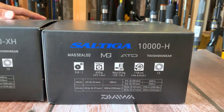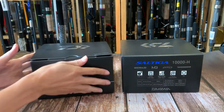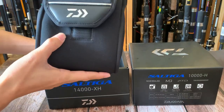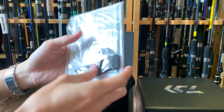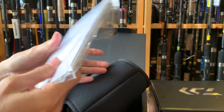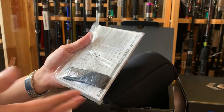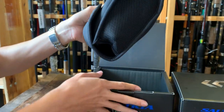Bây giờ mình sẽ mở hộp sản phẩm máy Satiga 2020 14.000xH. Sản phẩm này được bao bọc ở bên trong hộp và còn có thêm một cái túi đựng chống sốc. Kèm theo ở trong này có một tờ giấy mô tả dòng sản phẩm Daiwa với thông số chi tiết. Và có một điều nữa là ở trong này có một thẻ hỗ trợ bảo dưỡng sản phẩm trong vòng 1 năm. Cái tờ giấy này chỉ có những sản phẩm Daiwa chính hãng mới có quyền lợi bảo dưỡng từ công ty Daiwa, sản phẩm xách tay thì chắc chắn không có. Đây là sản phẩm nhập chính hãng.